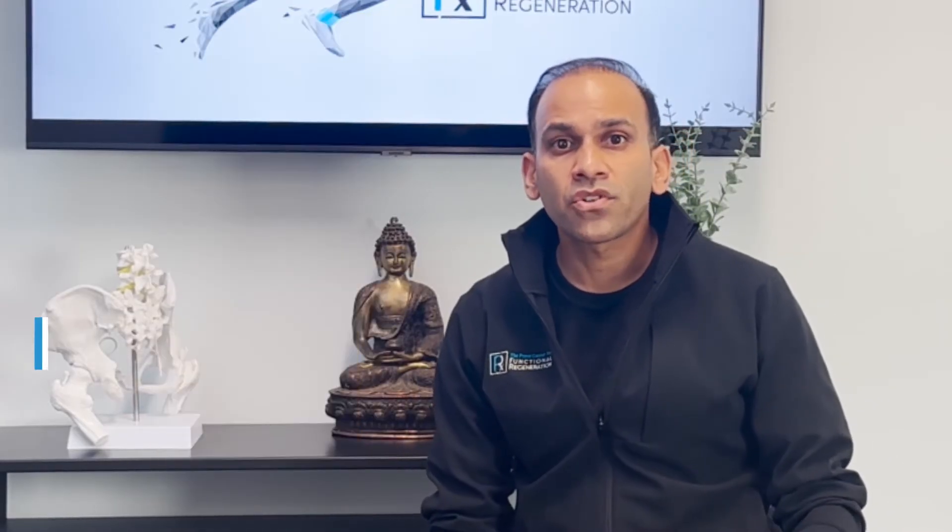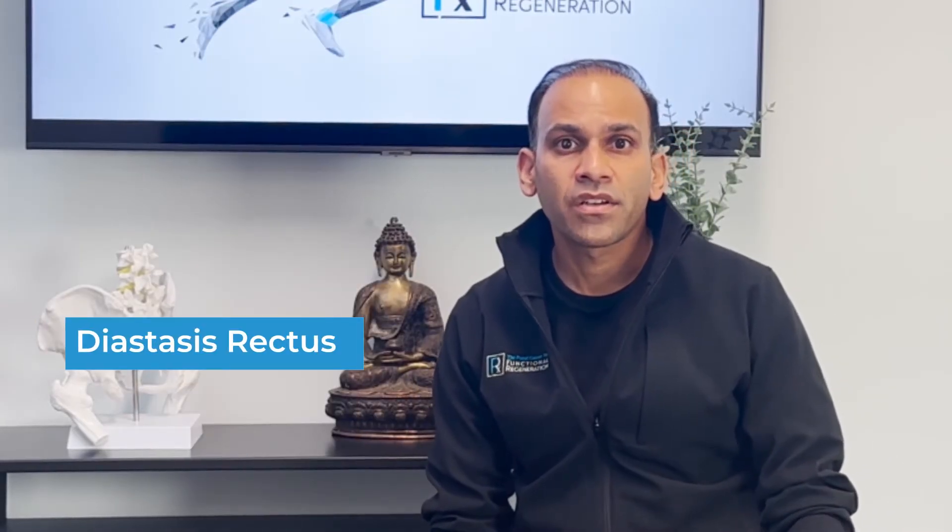This is called a diastasis rectus or diastasis rectus abdominis. This condition can actually contribute to weakness in our core musculature and can contribute to issues like back pain.